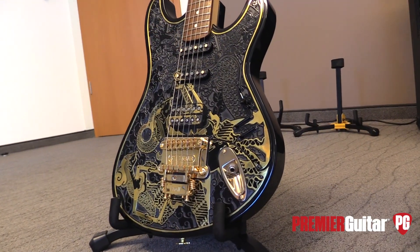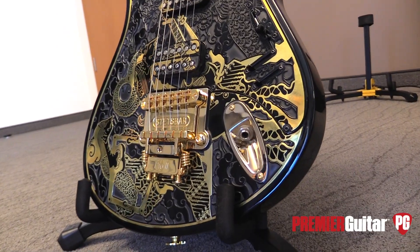Very nice. Thanks, Julia. Alright, we're going to grab another guitar — we'll be right back with a different player. All right, Ivan, we've swapped in the six-string you brought here. What do you call this?